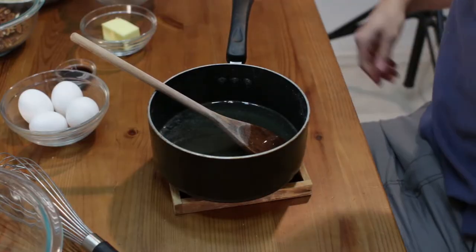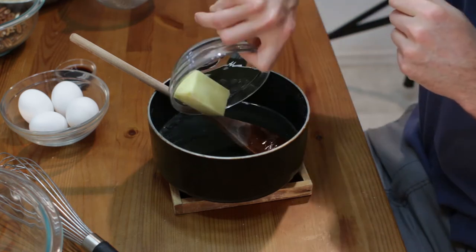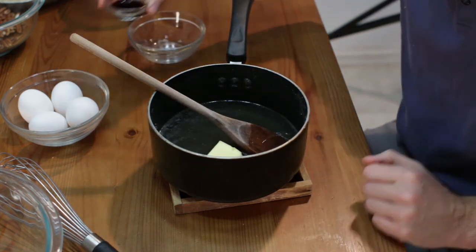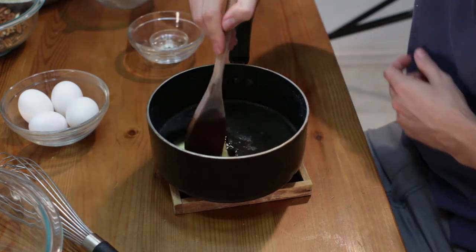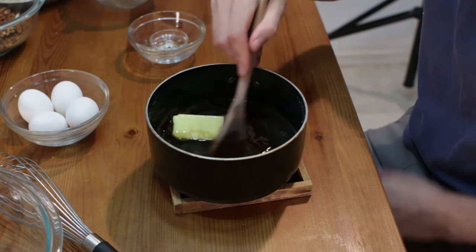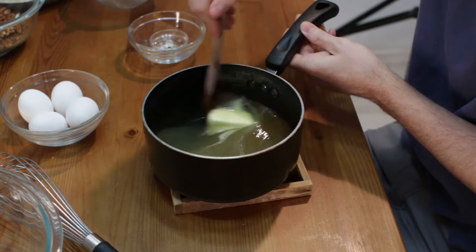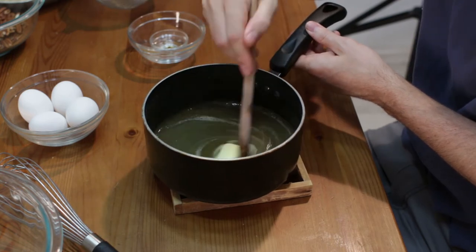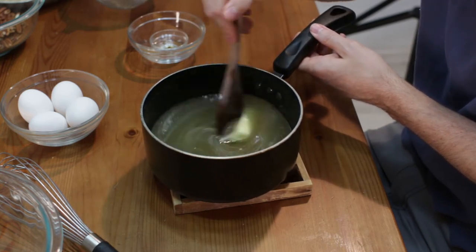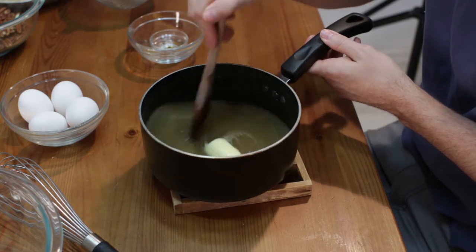It has cooled for a few minutes, and at this point I am going to add my butter and my vanilla extract. I am going to mix this together until the butter melts. You could just do this all together on the stove — I just like to add it after the fact so the butter is not in the mixture for so long. Just a personal preference; I have seen it done both ways.